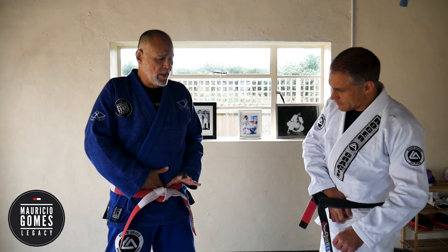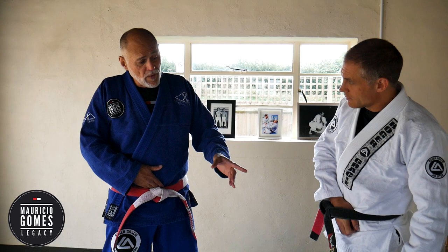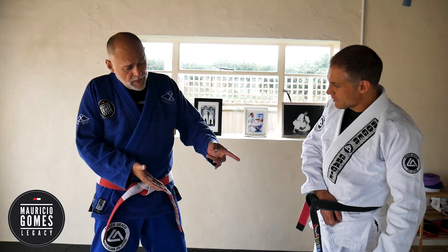We're going to deal with a situation where your attacker has something in the waistline which you don't know what it is, but the hand is reaching in. You have to stop that hand from coming out with anything. Go with your open hand like that on the hand, and you're going to trap his elbow with your arm, putting your weight on this arm so it doesn't come out.